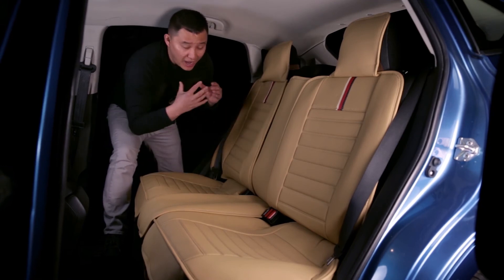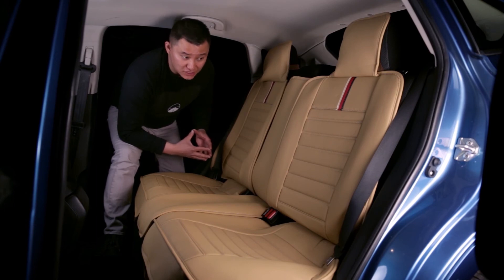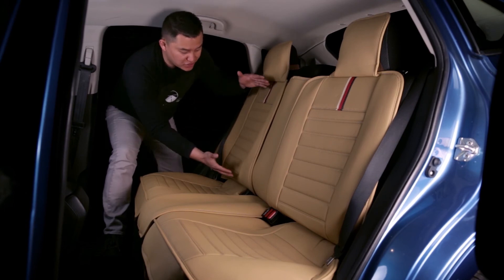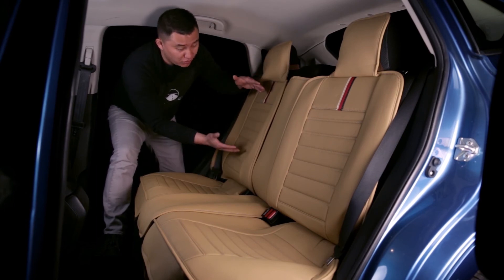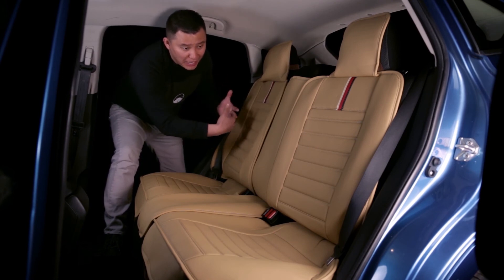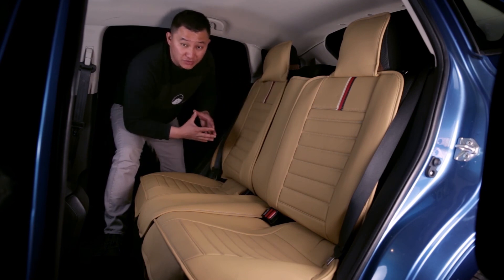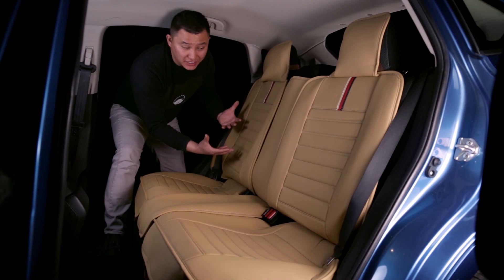For the backrest, our seat cover will fit all SUVs and normal sedans. But if you have a coupe, your backrest might be shorter, and if it's shorter, our seat cover will not fit. Also, if you have a pickup truck, sometimes the second row bench seat has a shorter backrest than a normal SUV or sedan, and if that's the case, our seat cover will not work.